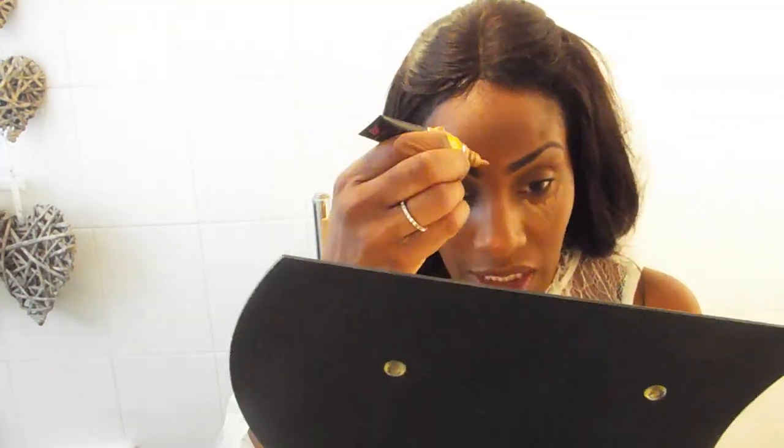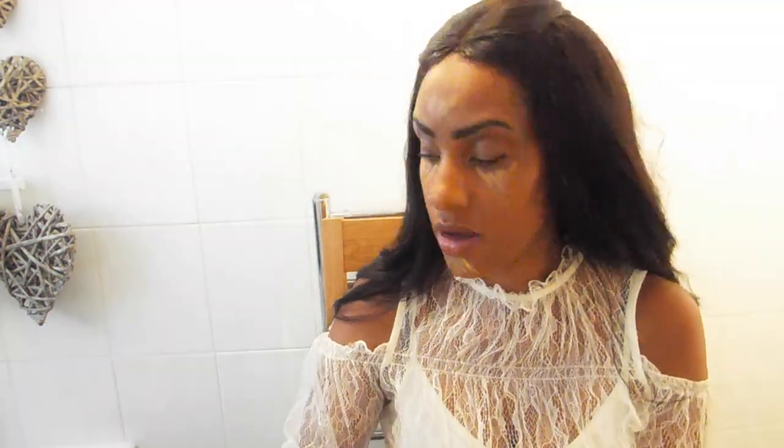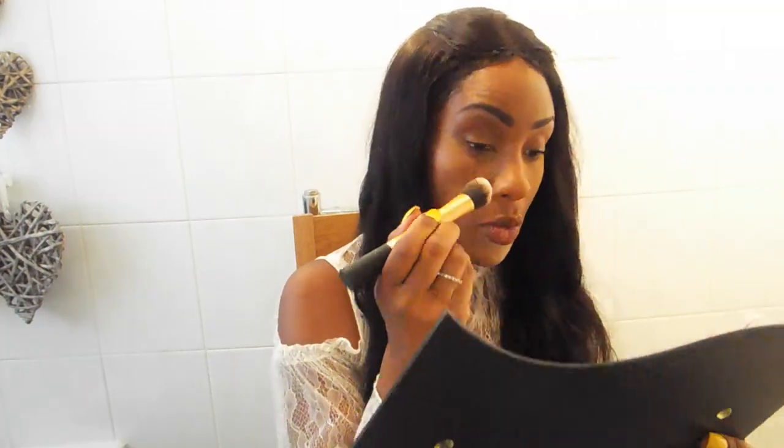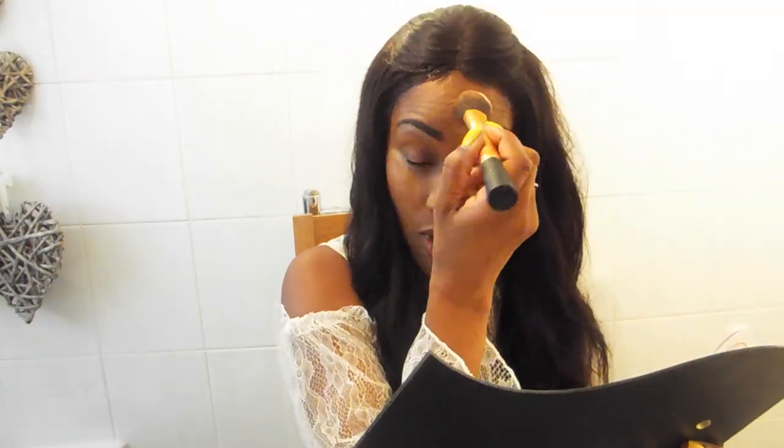Next I'm going to go in with my Beauty Forever Concealer — it's a three-in-one concealer and it's in just about every makeup video I've ever done. If I like a product I'm happy to incorporate it into my makeup regime. After that, I'm going in with my trusted go-to powder, which is the All About Matte Fixing Compact Powder from Wilkinsons. I like this product because it never fails — it just gives me the flawless finish I need.